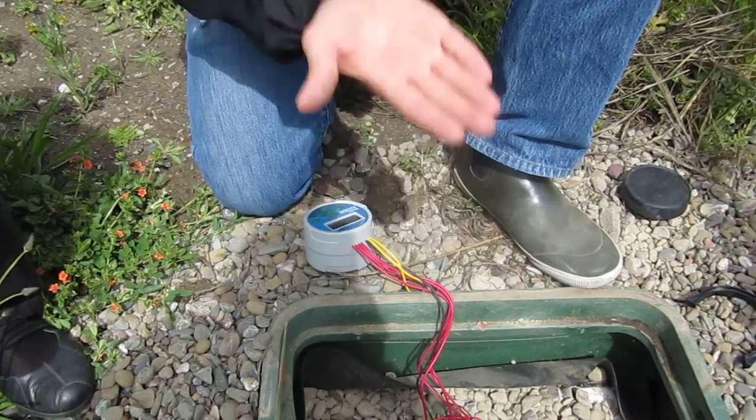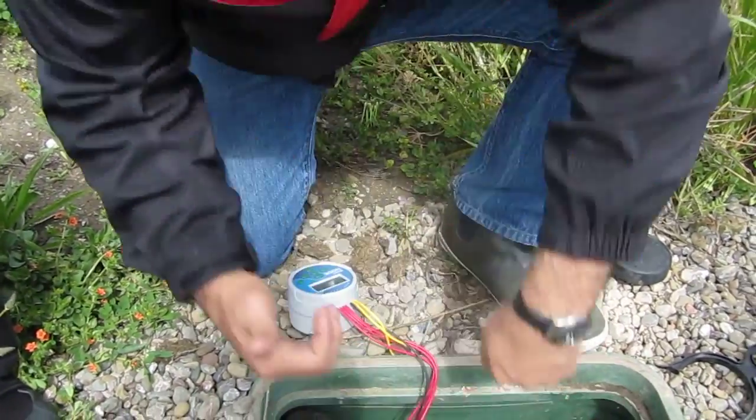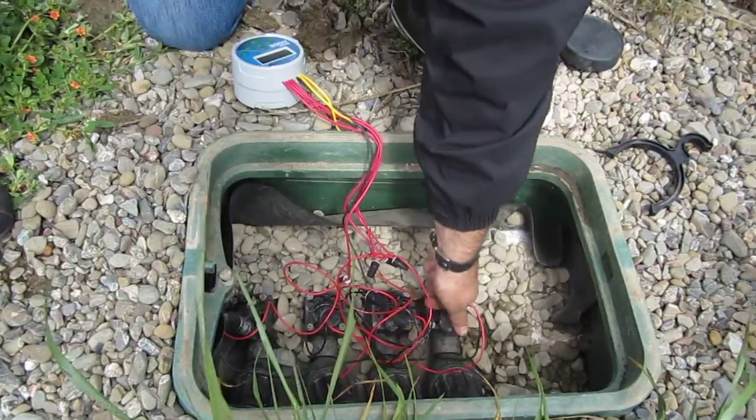And the solenoid too. If you want the solenoid to open, it needs to go up to let the water in. So up is like that, and down is the other way. Makes sense.